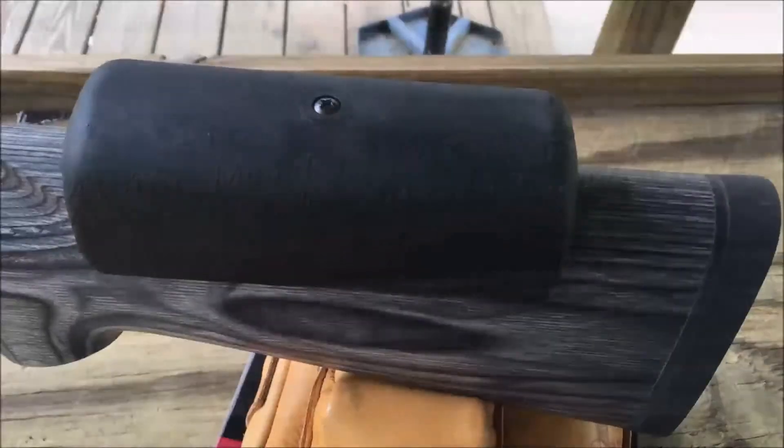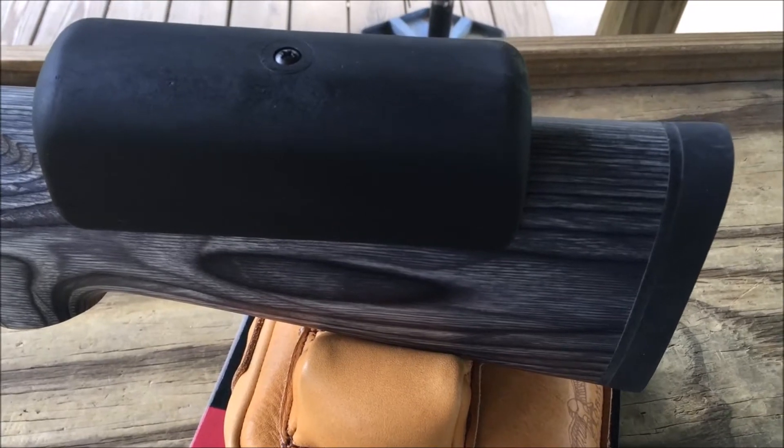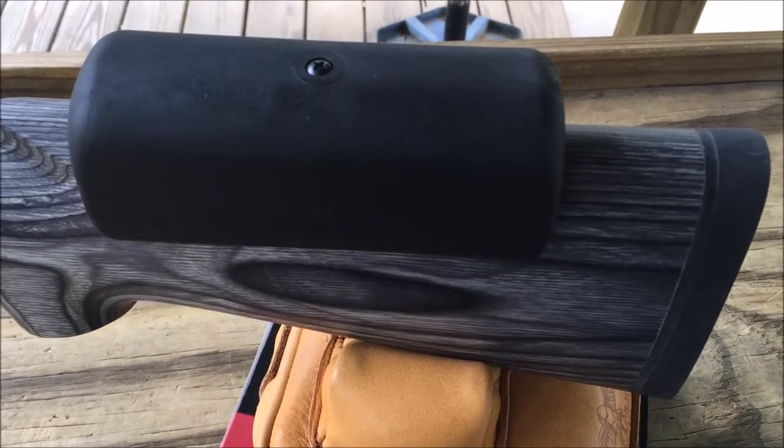It comes with two cheek risers and some butt plate spacers. Actually, they didn't come in my box — I had to call Savage, but they sent them to me right away.